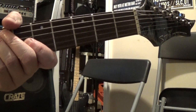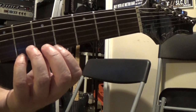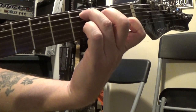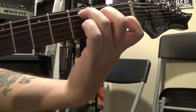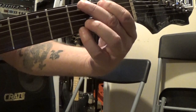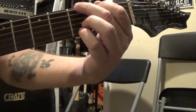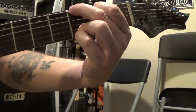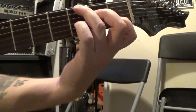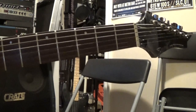Depending upon what chord you're playing, just like you have to put your fingers in a different position, sometimes you have to change the position your hand is in slightly too to compensate for that. So if I'm playing a C and then I go to a G, all of a sudden my arm is rotating out this way because I'm reaching over - but I'm still keeping my wrist bent and I'm up on the tips of those fingers. C back to G, C back to G, just like that.